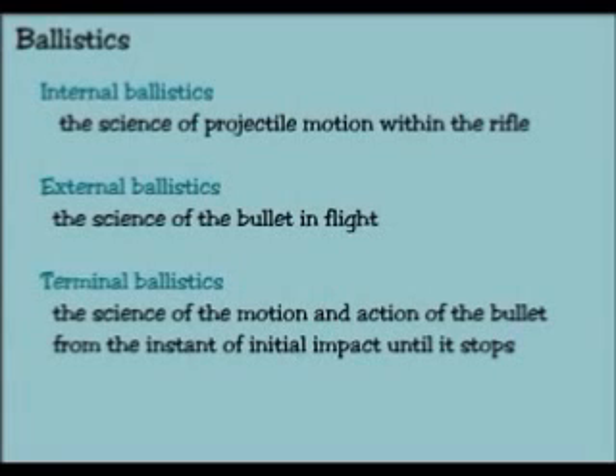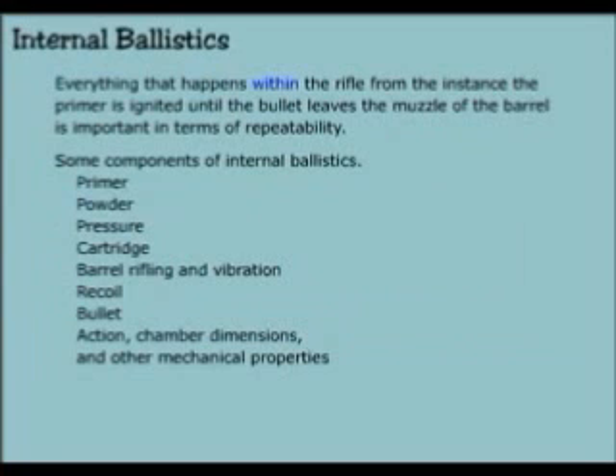Internal ballistics: the science of projectile motion within the rifle. External ballistics: the science of a bullet in flight. Terminal ballistics: the science of the motion and action of the bullet from the instant of initial impact until it stops. Everything that happens within the rifle from the instant the primer is ignited until the bullet leaves the muzzle of the barrel is important in terms of repeatability.